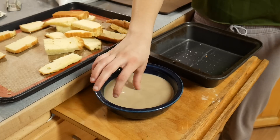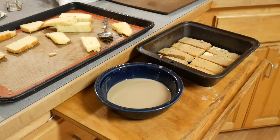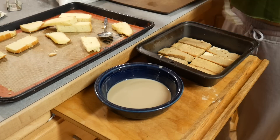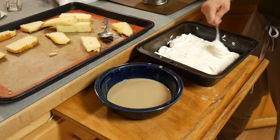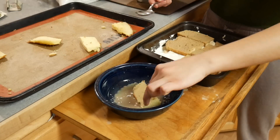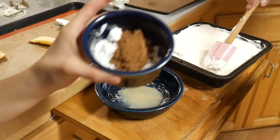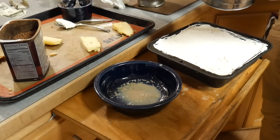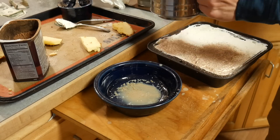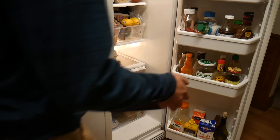We've mixed the Bailey's and the coffee, and now we're going to dip the pound cake slices in. Once you do that, you're going to take the cream mixture and do a layer. We took two tablespoons of powdered sugar and one tablespoon of cocoa powder, and we're going to sift this on top. Then we put this in the fridge and leave it overnight.